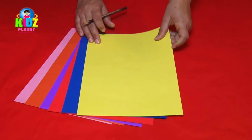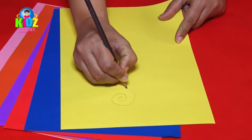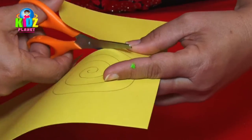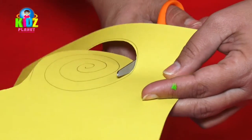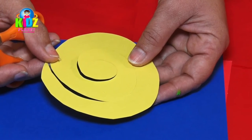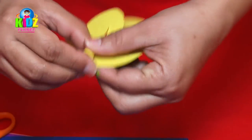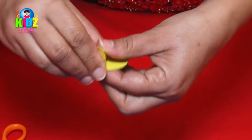For decorating the hat, we take some pastel sheets and draw a pattern of the flower, then cut out the pattern. Once the pattern is cut out, we start twisting the pastel sheets from the edge till the center.